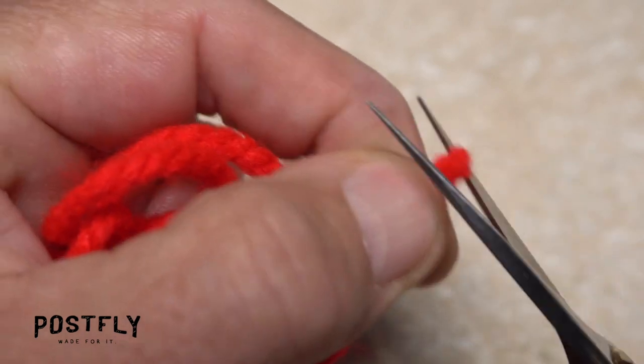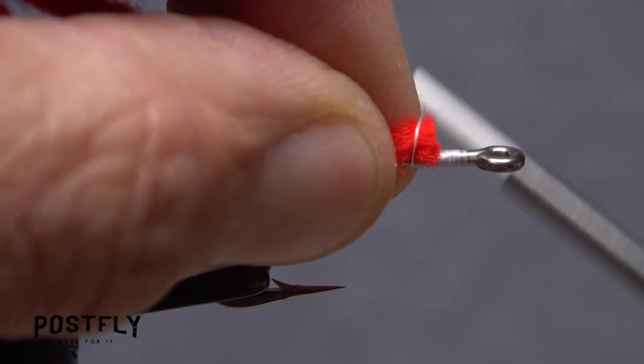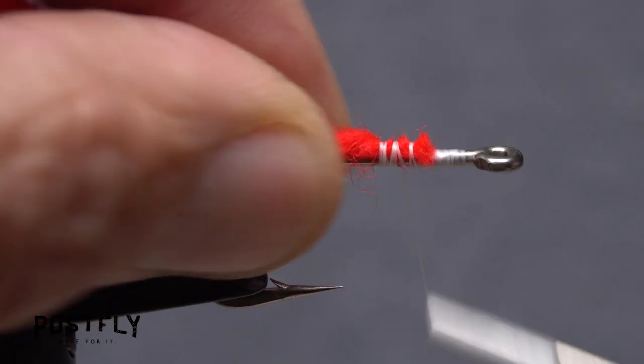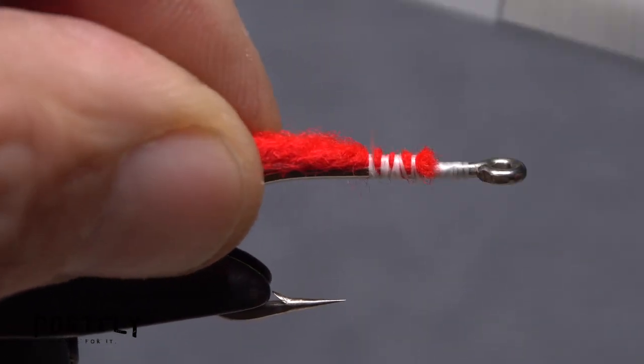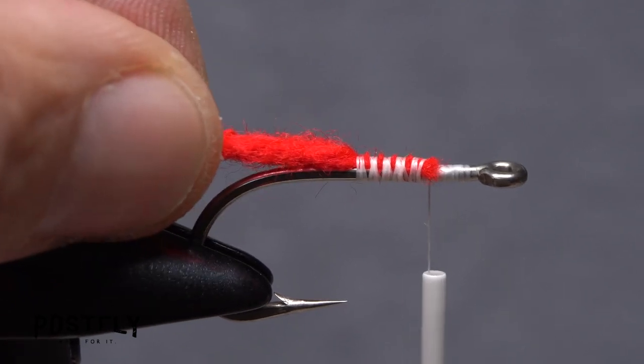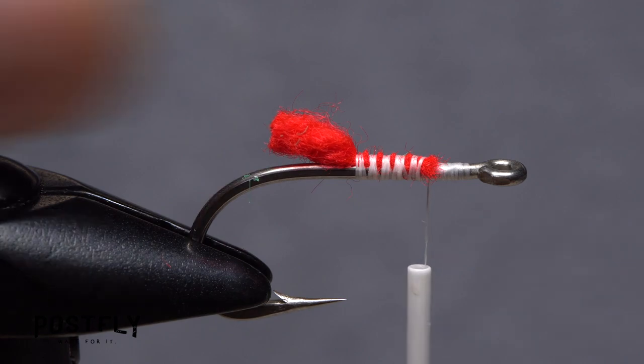Bright red yarn is used to represent gills. Snip one end of the yarn off square, then place that snipped end on top of the hook shank and take wraps of tying thread to secure it. Continue taking wraps to anchor the yarn to the top of the shank all the way back to the hook point. Then return your thread to where you started. Snip the yarn off so it ends at about the hook barb.